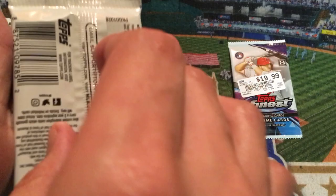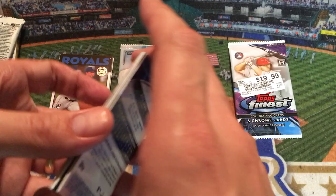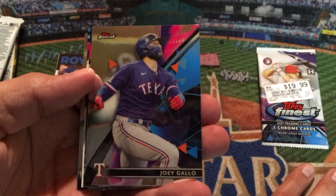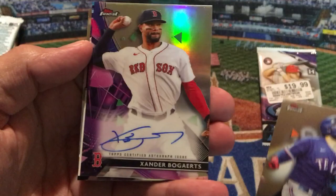Let's go ahead and move to Finest now. I'm a little bit hesitant — 19.99 is about what they're selling for on eBay, although I didn't get these off eBay. If we're lucky we may get an autograph; if the autograph packs have already been pulled we'll just be looking for some cool refractors or whatever we may find. We've got a Joey Gallo — I really love the design of these cards.